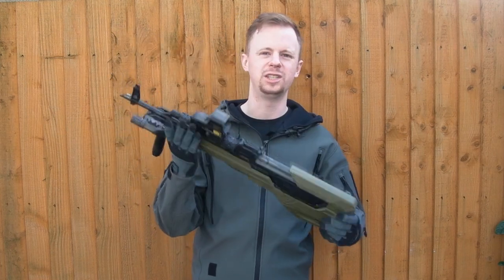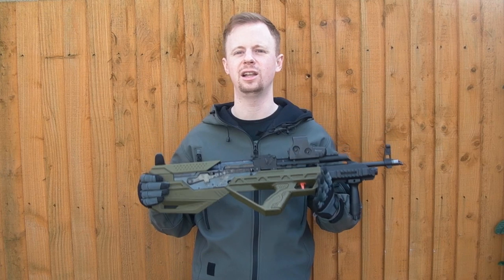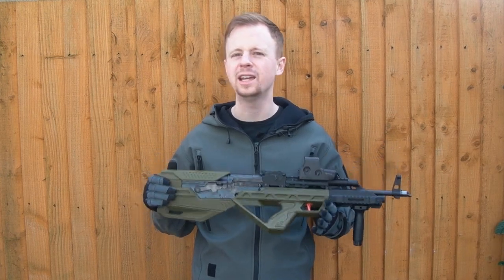The guys over at Pro Airsoft Supplies contacted me recently and said they've got these new SRU kits for airsoft guns and would I like to take a look at one. They had the option of the SCAR-L, the GHK G5, or their AK kit. I'd seen the AK kit before, so I said yes to the AK kit.